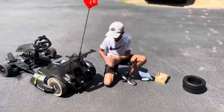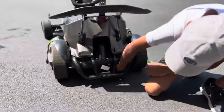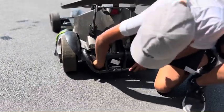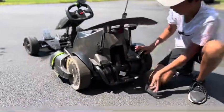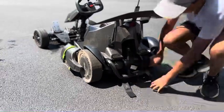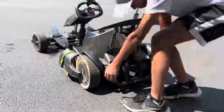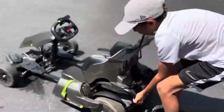Here's the first step. If you come over here, you have these two straps and you want to unbuckle them like this. And then you want to pull them out. Then you want to lift up this front part like this and push it forward.